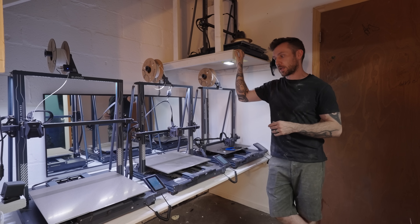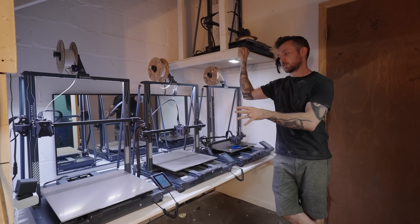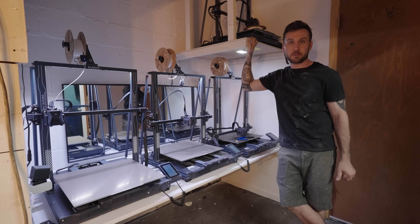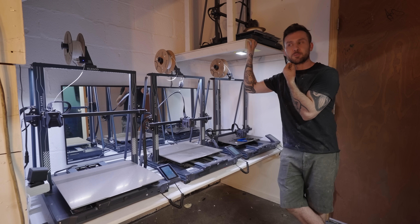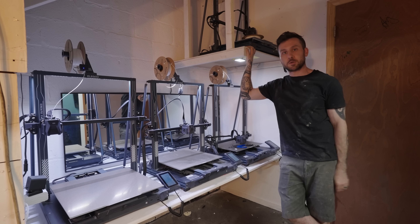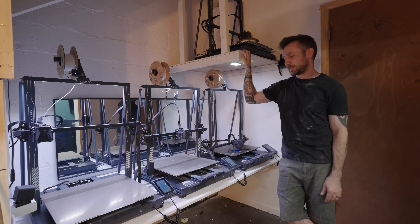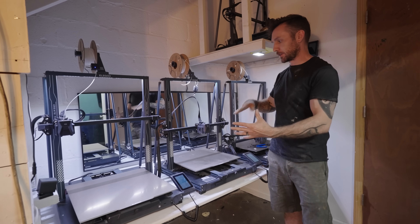Then you'll go to a slicer software, which is what you use to set up the actual G-code file for your printer — to figure out how to print your shape and how you want it oriented. We use Prusa Slicer, which is free software and super easy to use. He was able to take our big models and cut them all down.